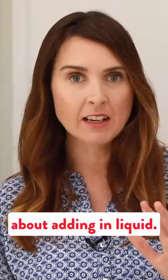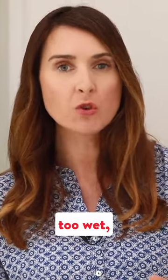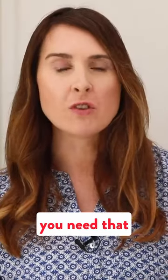So now here is the trick about adding in liquid — maybe hold a little bit back, don't add it all in at once, because once you add it in, if your dough is too wet you can't take it back. So just add in the majority of it, and then see if you need that little bit extra. What you're looking for here is not a soggy wet dough, you're actually looking for something a little bit on the dry side, and then we're gonna pull it together with our hands.